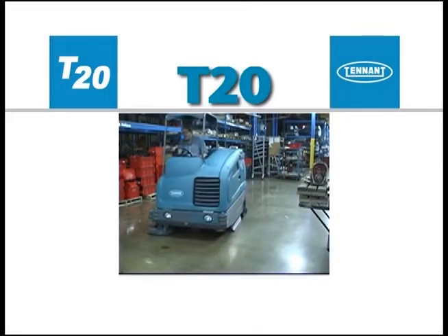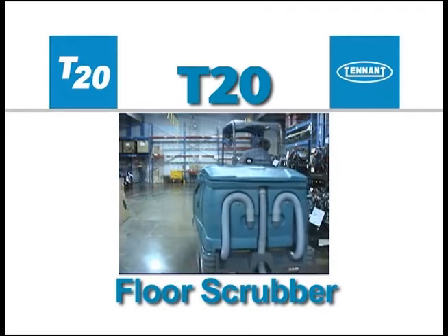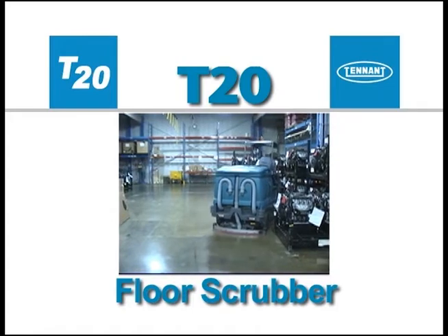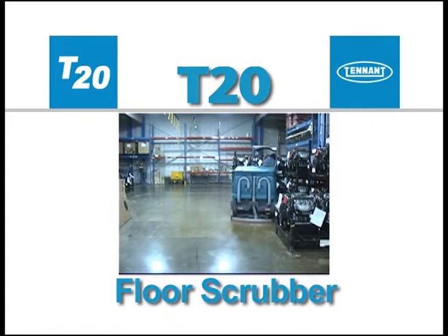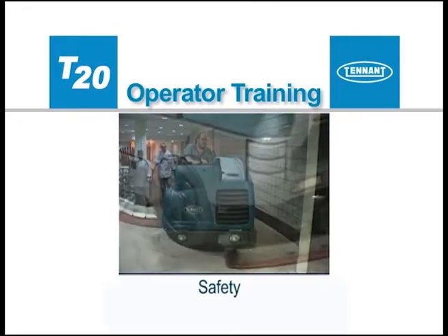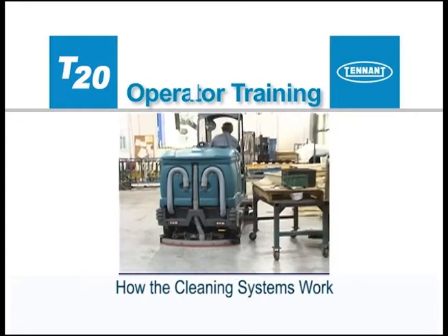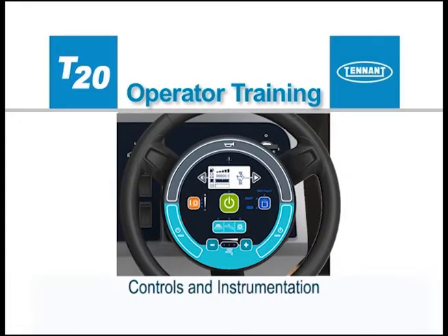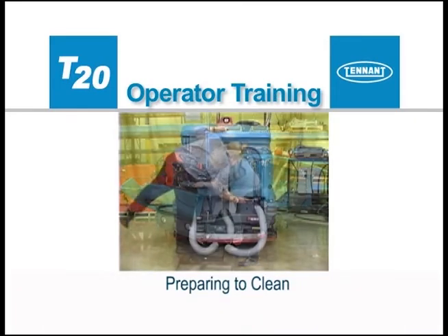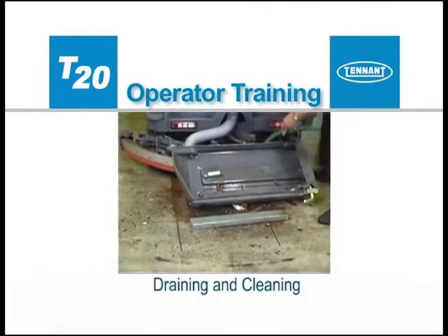Congratulations on the purchase of your new Tennant Model T20 Floor Scrubber. Not only will your machine's highly efficient cleaning systems perform well the day you receive it, but for a long time to come. This operator training video will be presented in sections: safety, how the scrubbing and the wet sweeping systems work together, controls and instrumentation, pre-operational checks, preparing to clean, cleaning, and draining and cleaning.